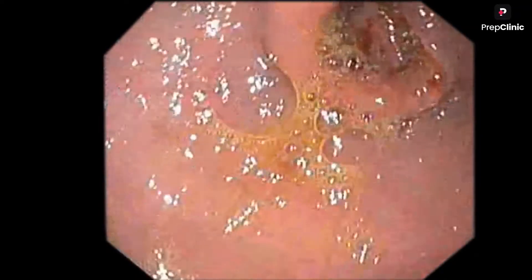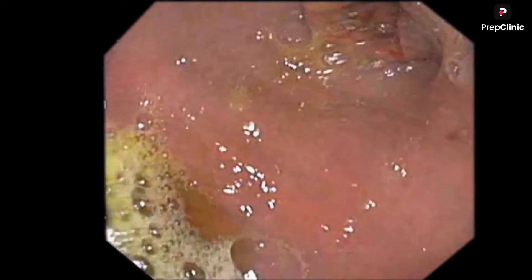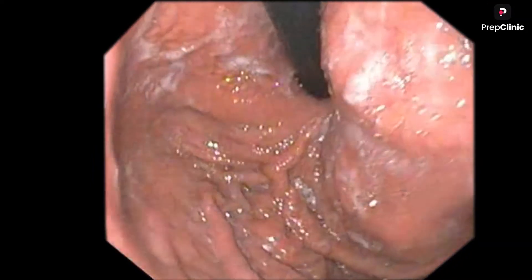To exactly know the location and other things, we have to inflate the stomach. Please understand that if it is a linitis plastica, you cannot inflate the stomach. This patient is not having linitis plastica, so I could inflate the stomach, and I am doing a J-maneuver now.